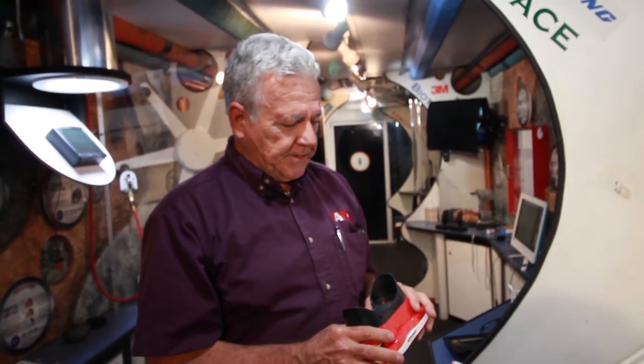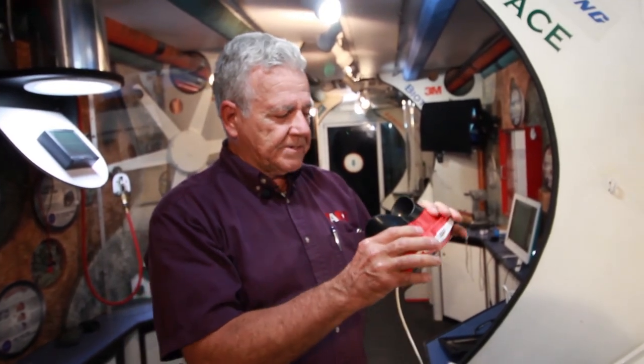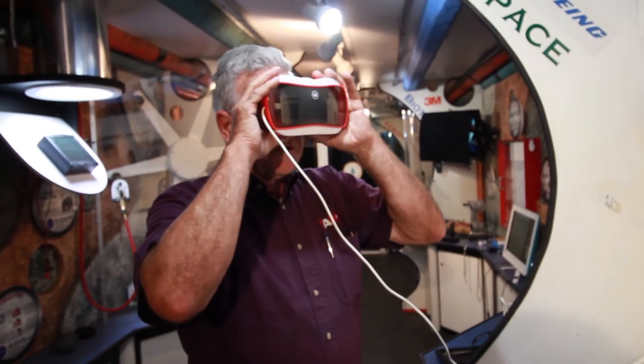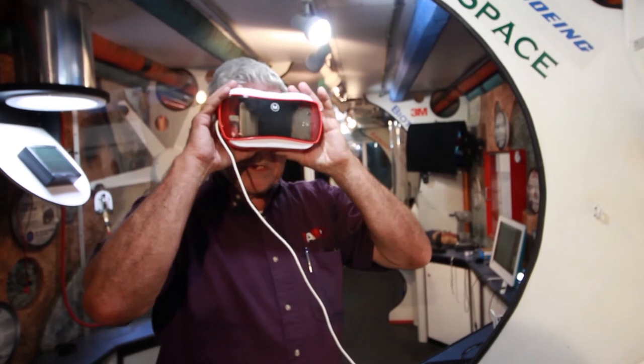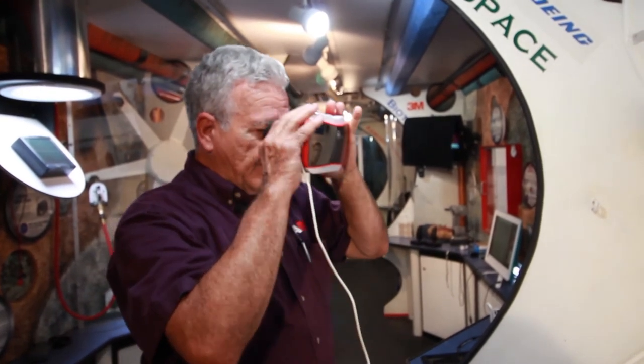Virtual reality is the last exhibit at the space station. We're going to have the kids take these virtual reality goggles, hold them up to their face, and slowly move their head around and up and down slowly so they don't get nauseated — and they'll have the opportunity to see the International Space Station from a 360-degree spectrum.